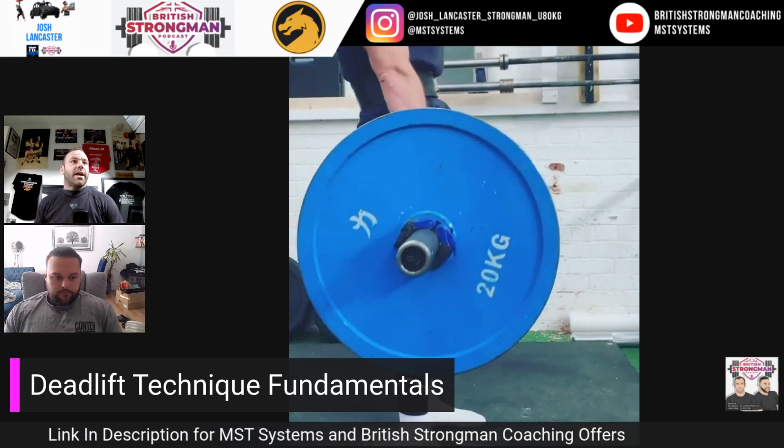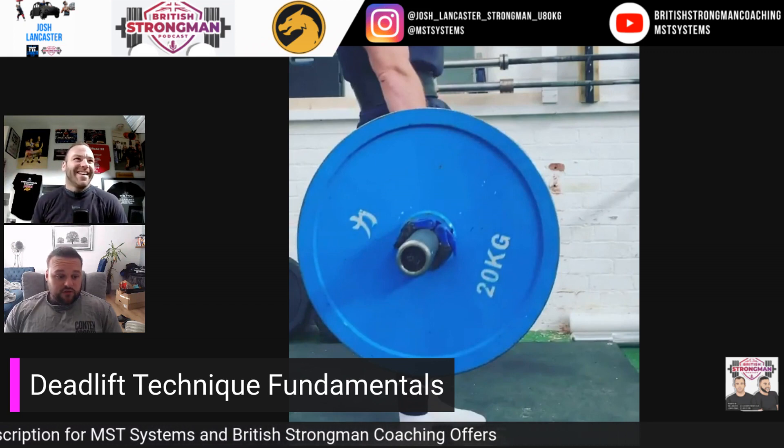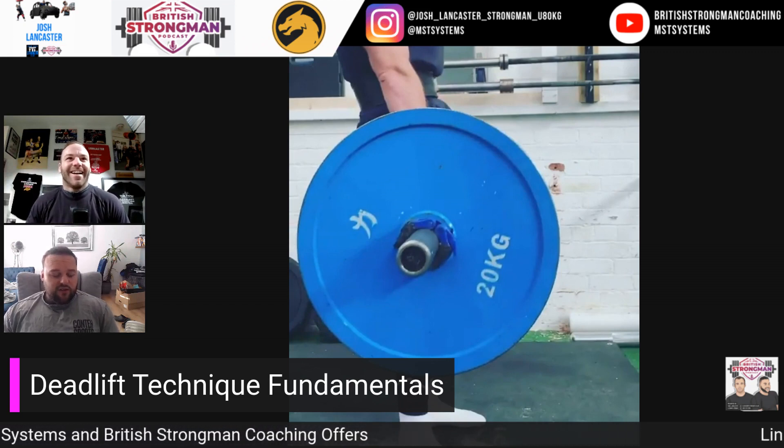What do you think about the three Bs, Shane? Yeah, it's good. Can't really argue much.